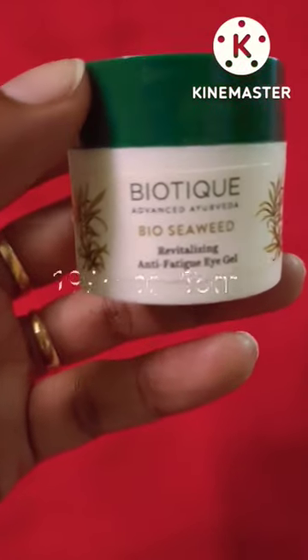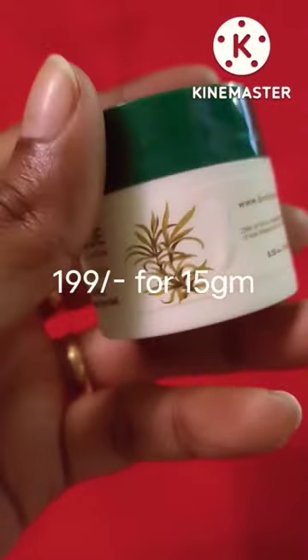Today we are talking about Biotic Bio CV Revitalizing Anti-Fatigue Eye Gel. It costs 199 rupees for 15 grams.